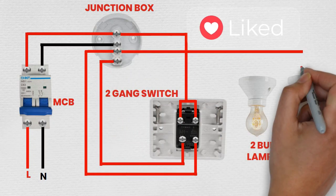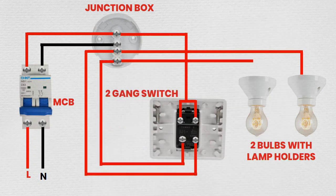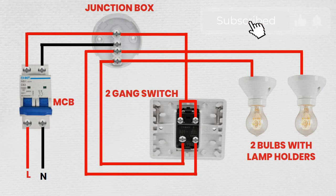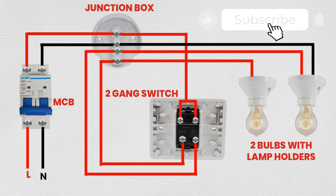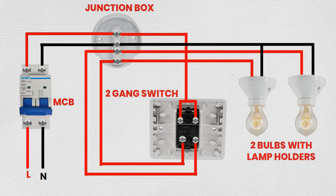Step 6: Final connections and testing. Ensure all connections are secure and properly insulated using electrical tape if necessary. Turn the power back on at the main circuit breaker. Test each switch on the 2-Gang Switch to ensure it controls the corresponding bulb correctly.